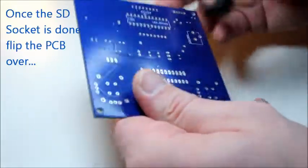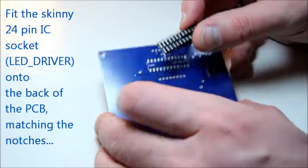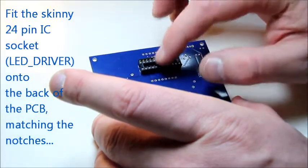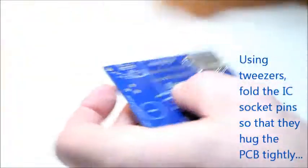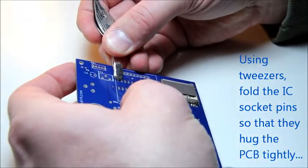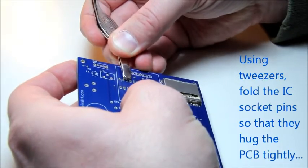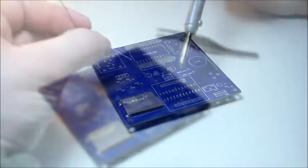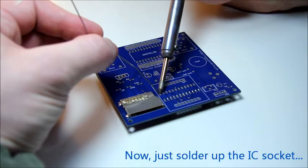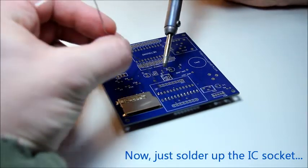Next you need to flip the PCB over and we are going to set the skinny 24-pin IC socket holding the LED driver onto the back of the PCB. Be sure to match the little cutout that's indicated on the silk screen to the notch on the IC socket. To keep the IC socket in place, fold its pins over to hug the PCB. This will ensure that the IC socket does not move at all while you solder it.